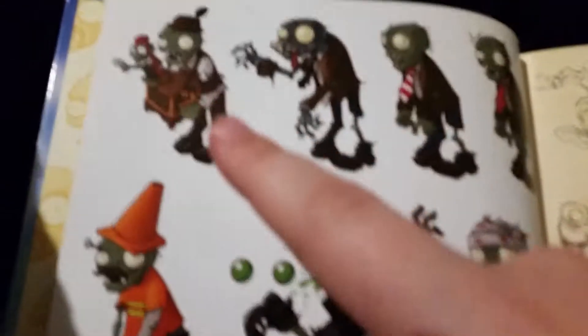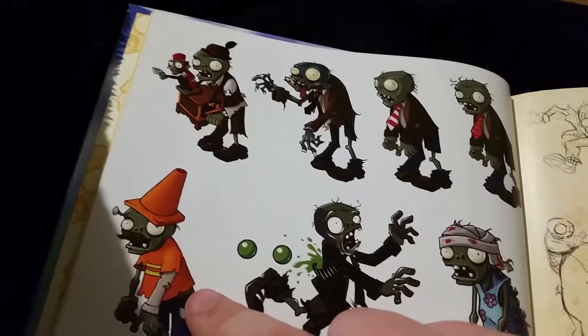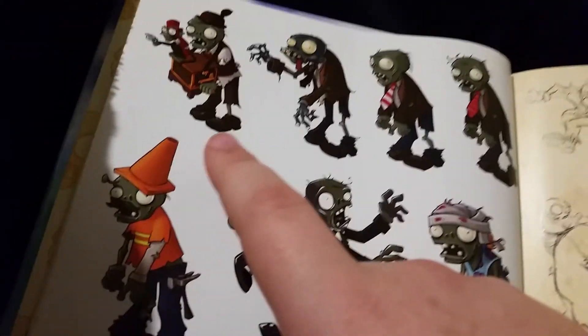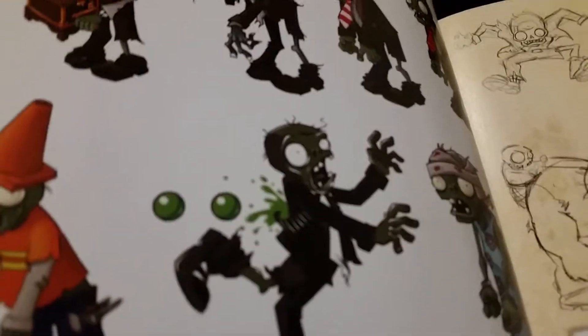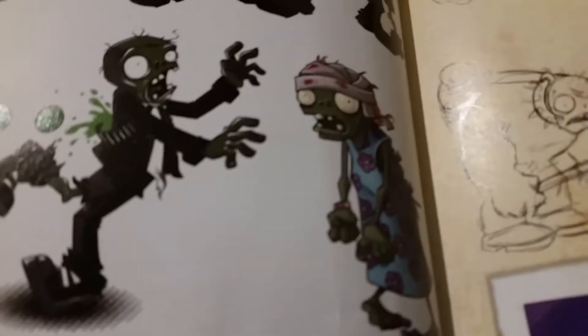So I've got some old character ideas. This is sort of like the ladder zombie from Plants vs. Zombies 1 where it has a pencil sticking out of its head, but this one has a nail sticking out of its head, which is really gruesome, and it's wearing a conehead. So this would be like the conehead ladder zombie, but the idea was scrapped. This is just an old drawing of a normal zombie getting hit by peas.